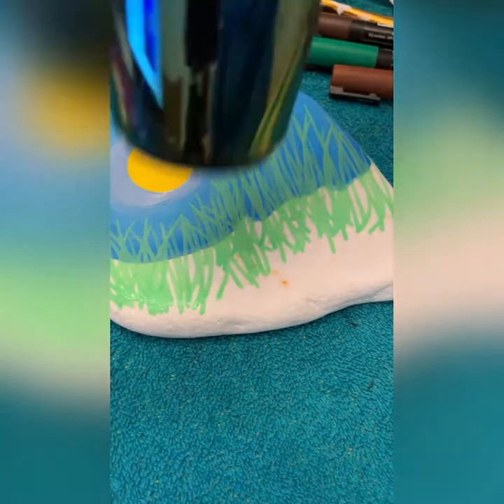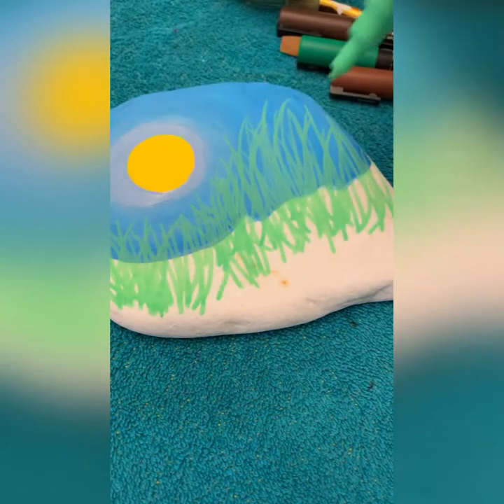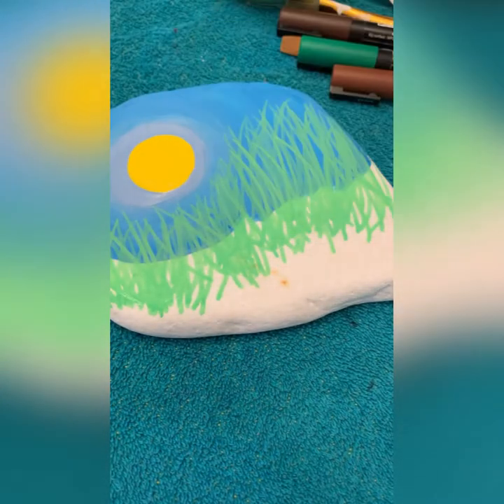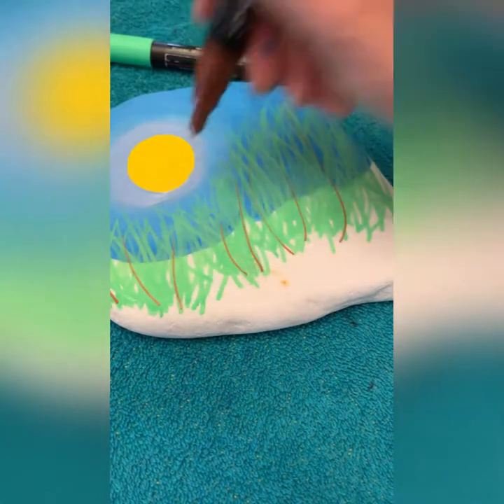I'm going over this repeatedly, so I'm going to dry it off a little bit and see if it's going to stay bold over top of that blue. I'm just going to keep putting some more layers in here and give it some thickness. This is still the original light green, so let's go in with some brown.